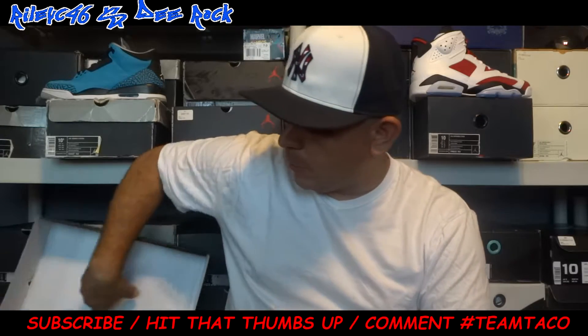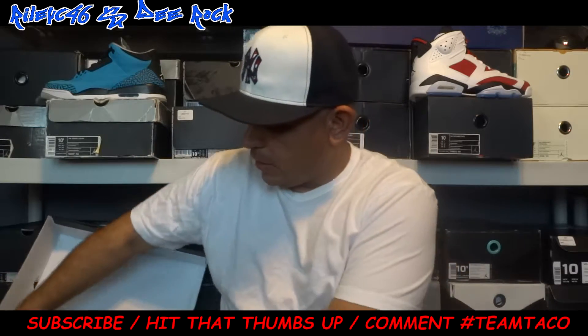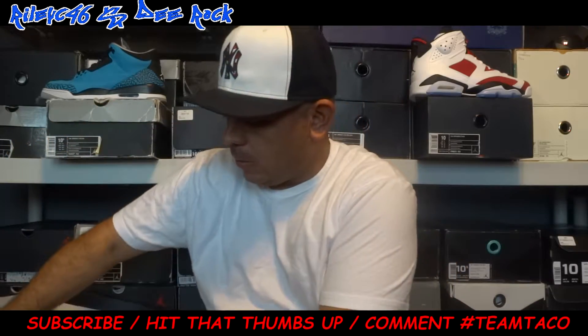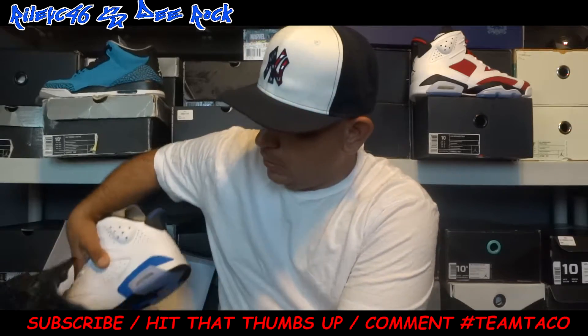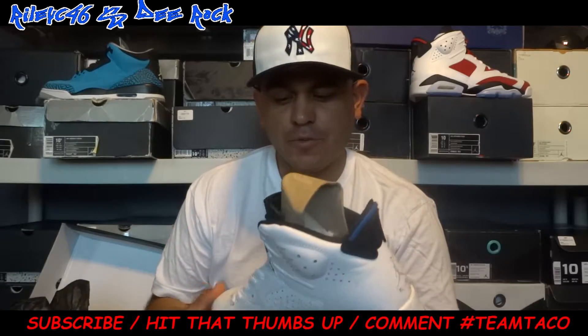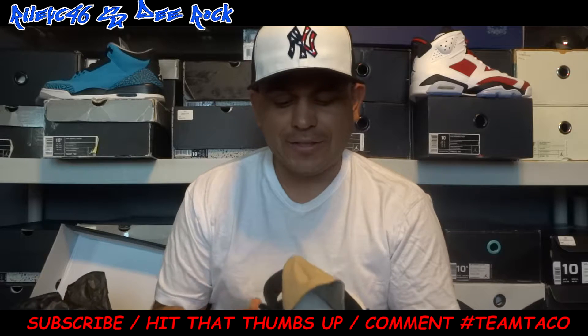A couple people hit me up — I wasn't getting a review on them, but they're right here. One with the black bag, the whole works. You know how it is. The Jordan 6s. It's all the Sport Blues. I'm sure you guys have already seen them plenty of times.